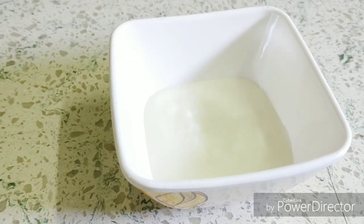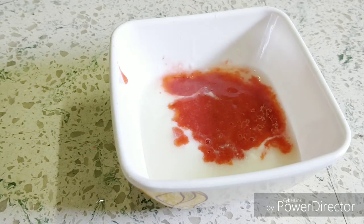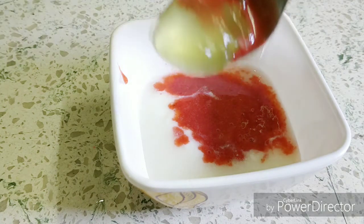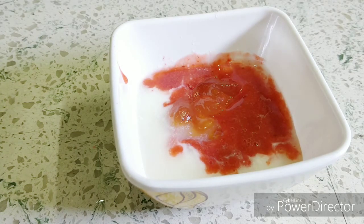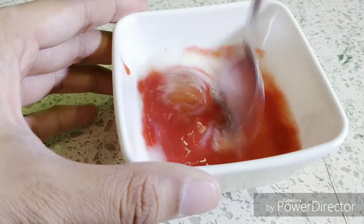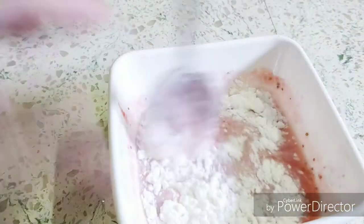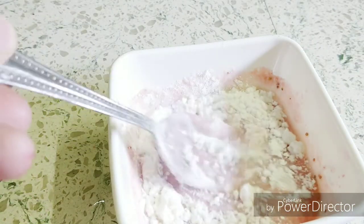Now I would be taking strawberry puree. This is my lemon gel. Now let's mix this well, and then I have added two tablespoon of rice flour and mix this well.